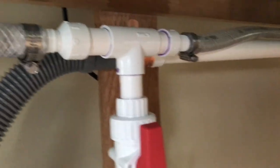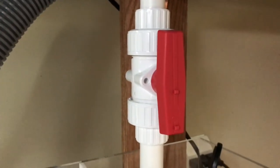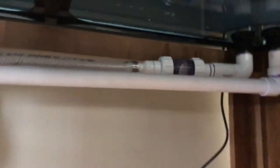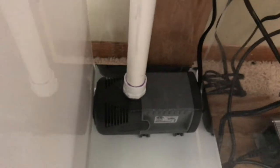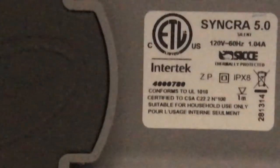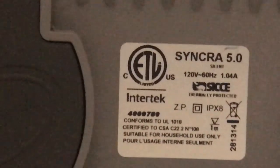I use a ball valve right here so that I can stop flow if I do need to take the pump off or anything — it would be a lot easier to stop it. There's the other check valve. As far as the pump goes, I'm using a Sicce 5000 — you can see it's down there, and there's a zoomed-up shot on the label.